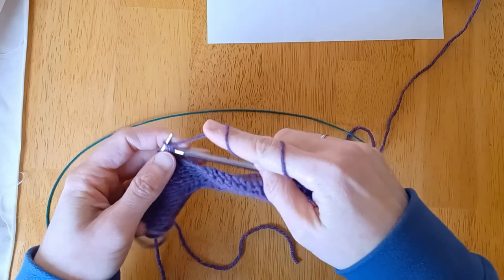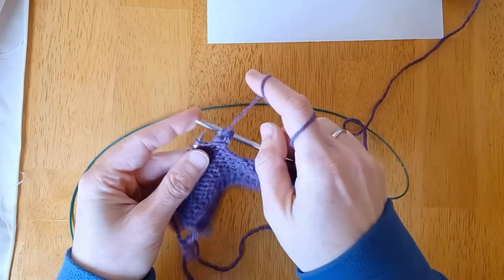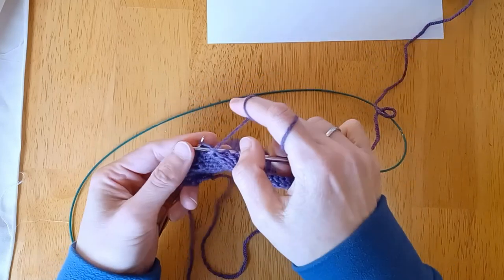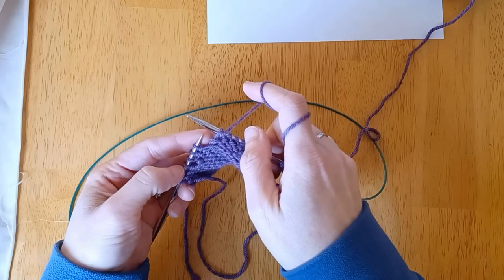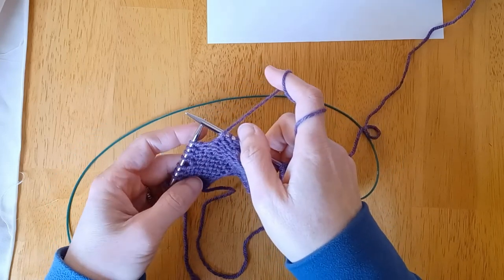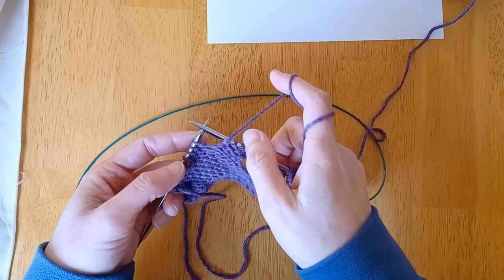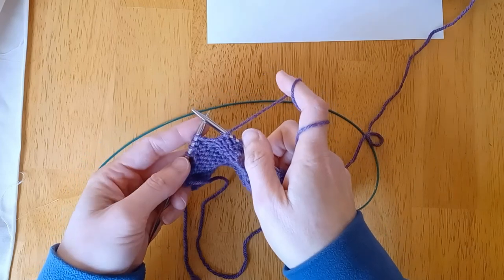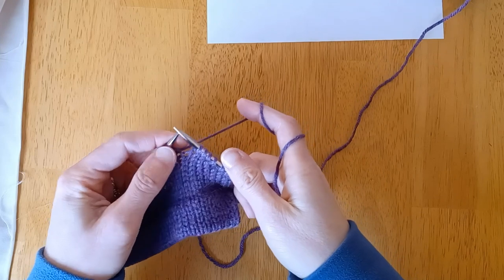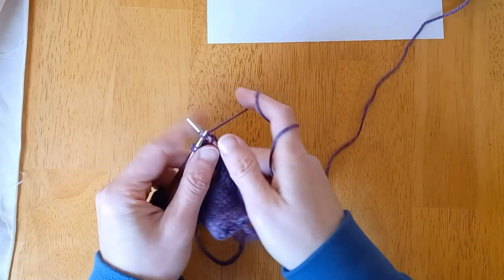We're going to purl to the next turning point, which was another four stitches. So the first set of four, then one, two, three, four is the second set. Turn again, slip one stitch from the left needle to the right needle, and knit back.